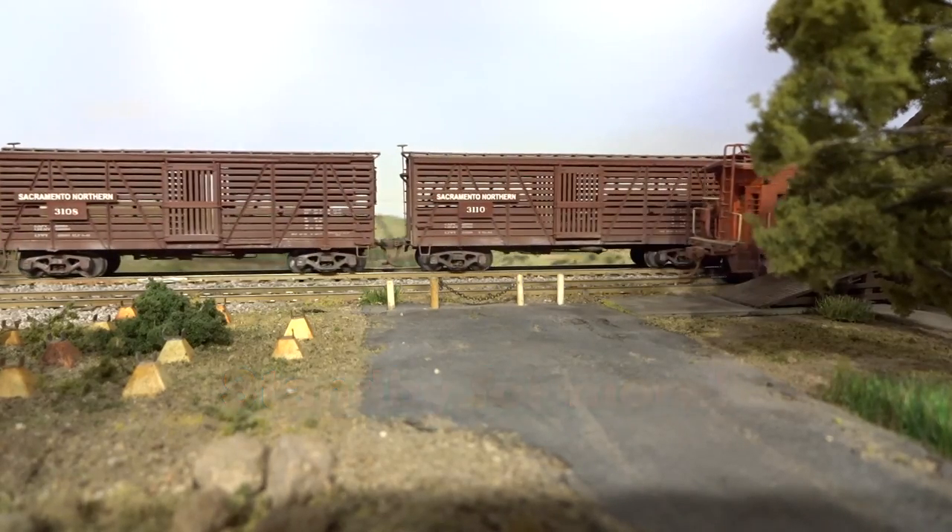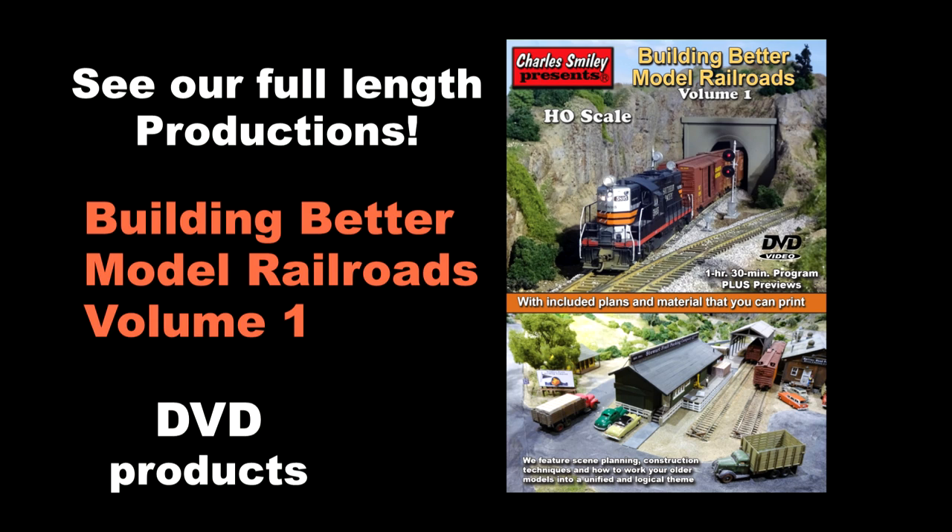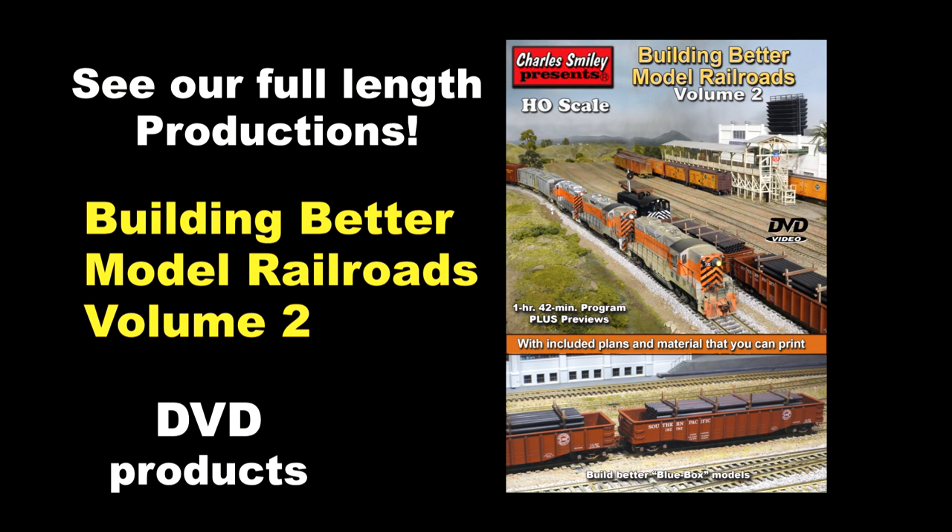Let's take a brief pause and look at the two covers of the Build Better Model Railroad DVDs. You might see them at your favorite hobby dealer or visit our website and watch their previews for more information. Now back to the layout for more ideas.